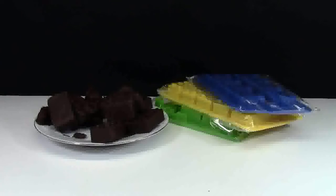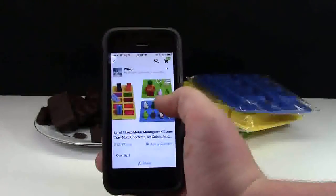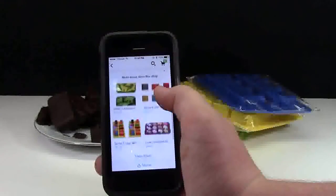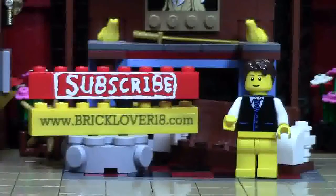Thanks everybody so much for watching a review of these silicone trays. I really enjoy using these trays to make chocolates — they turned out very well, were very easy to make, and they look fantastic. Don't forget to check the cards for a full video on how I made these chocolates. Also check out their Etsy shop — and they don't just have LEGO molds, they have several other silicone molds to make other things as well.